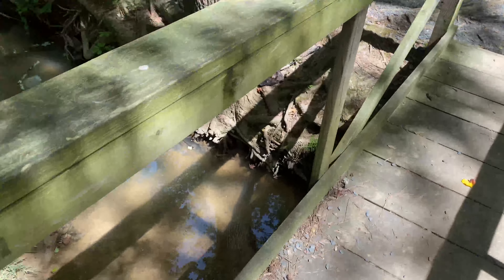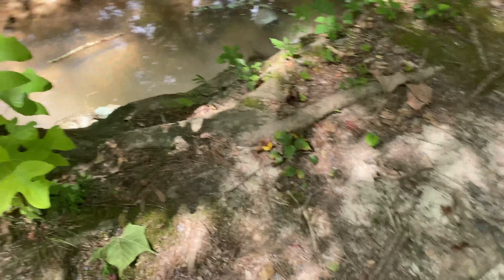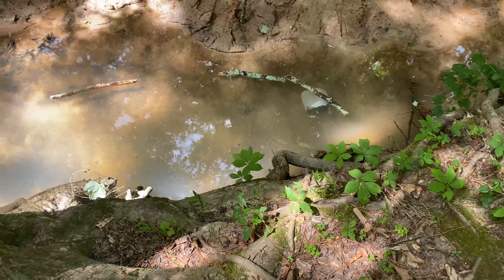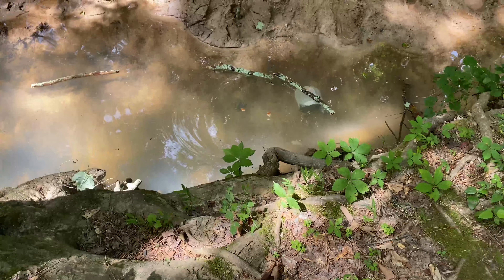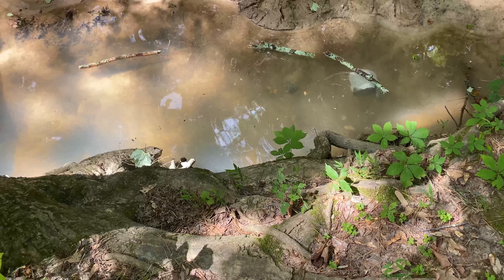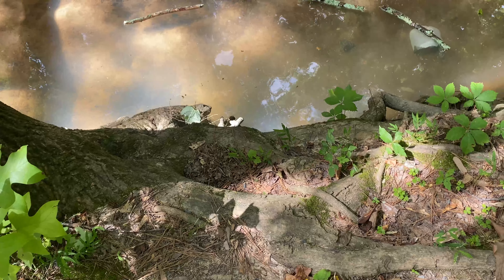Alright guys, now that all of our fish traps are in the water, I have some bait — I'm going to chum all around the traps. You can see the fish are already over there checking it out. There were a lot of fish over here actually, so just throwing some chum around the traps.